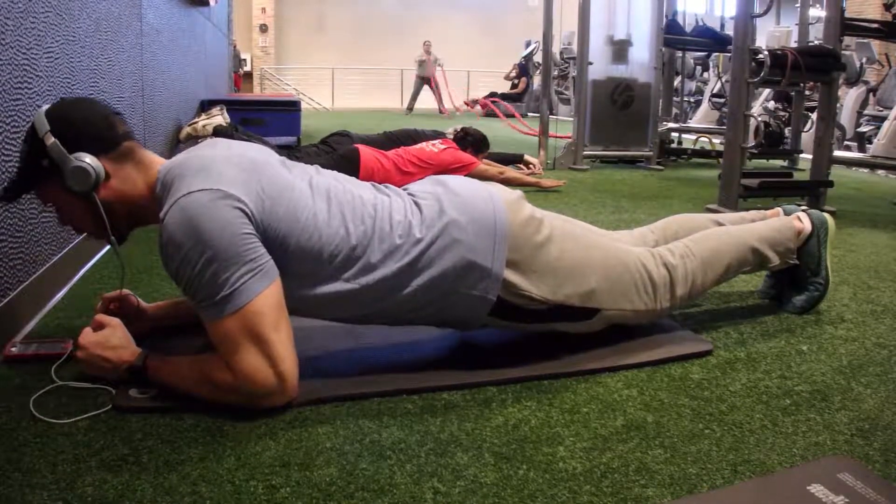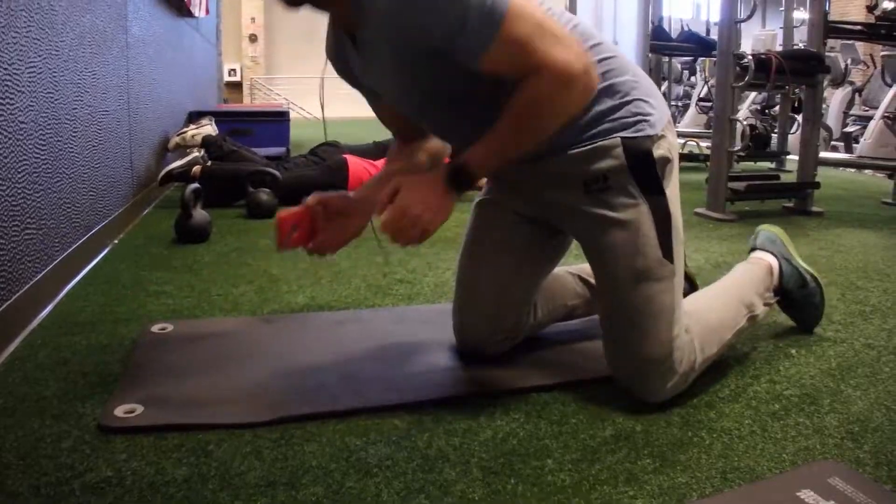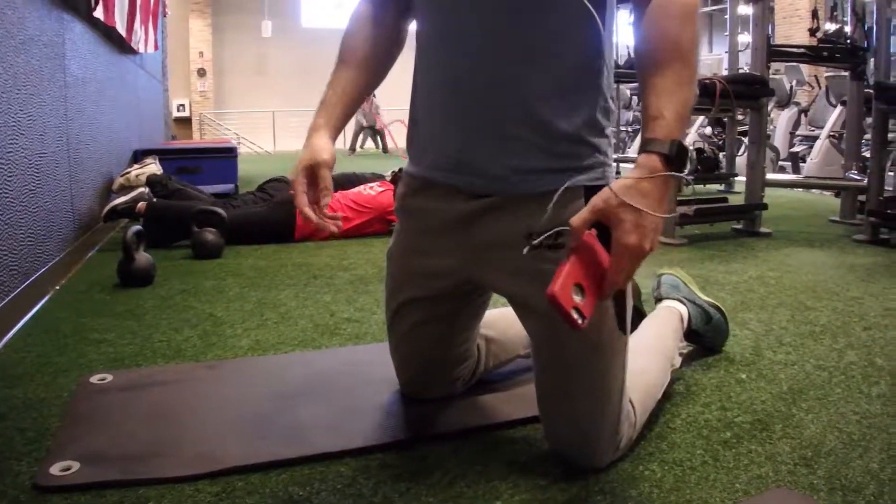This is one of my favorite ab exercises and I've definitely seen a lot of improvements in my core strength. Anyway, I know this is a brief video but I'll probably do a full ab routine in the future.